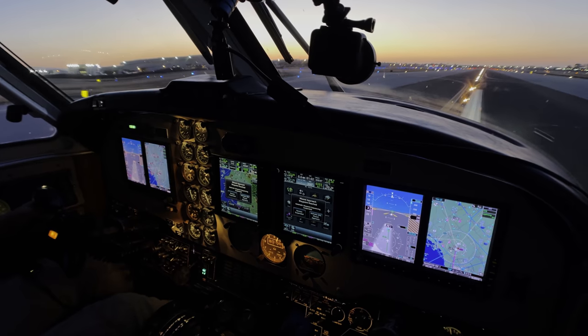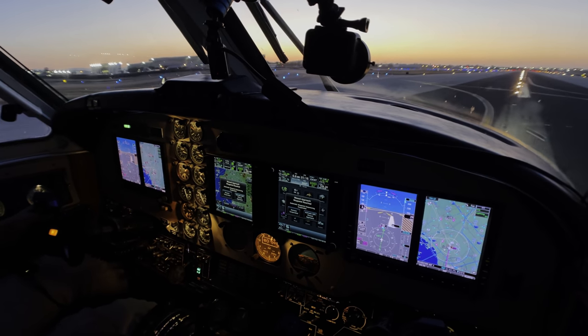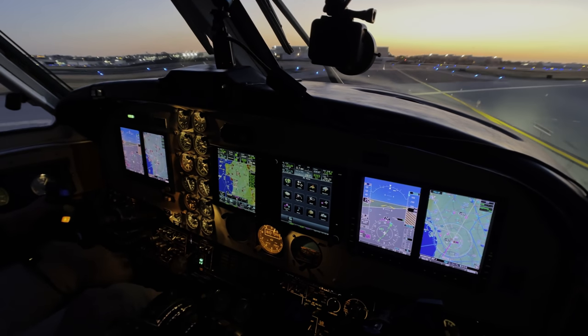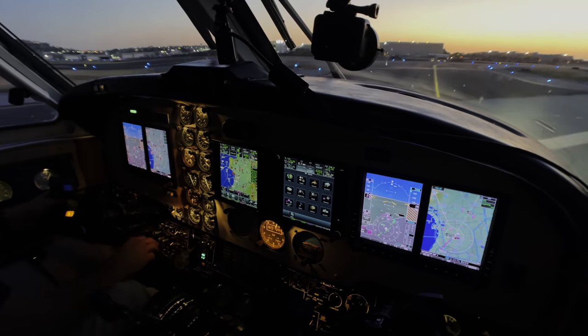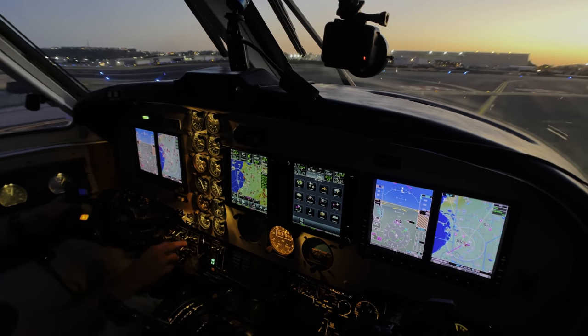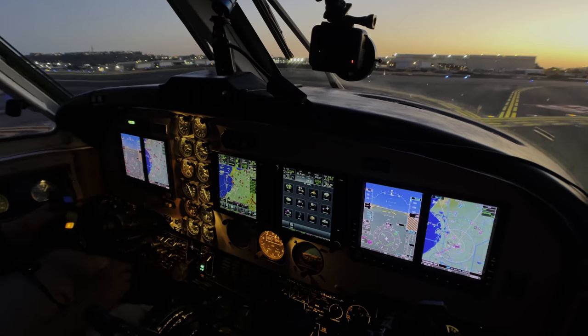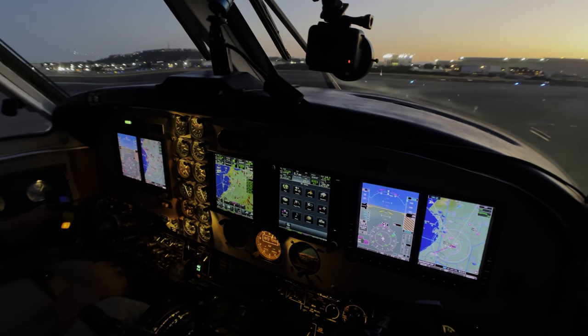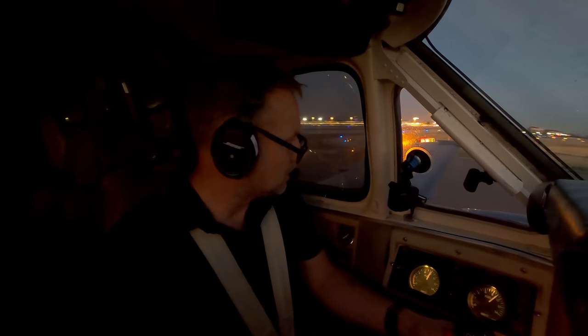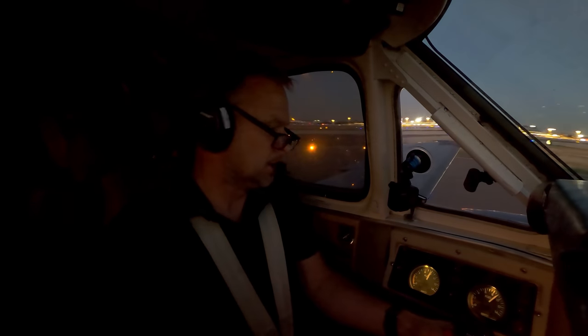King Air 0 Charlie Romeo, taxi to OCR via Delta, Delta 4, Juliet 2, cross runway 26 left on Juliet 2, then Foxtrot 4, 93 Charlie Romeo.